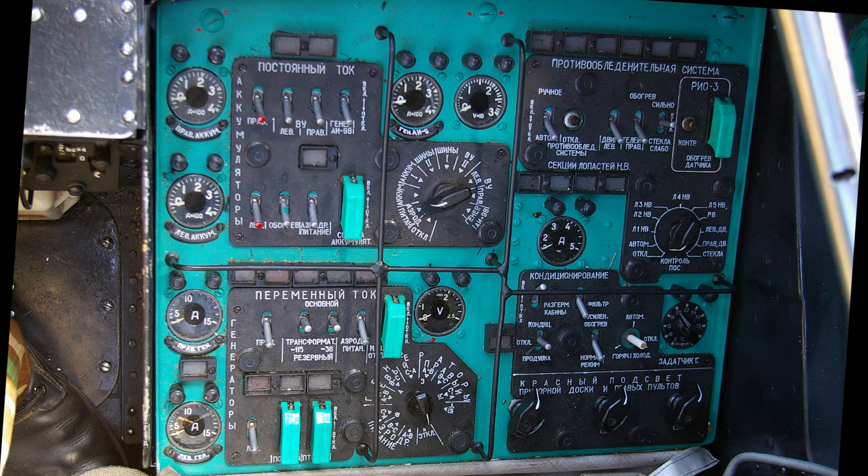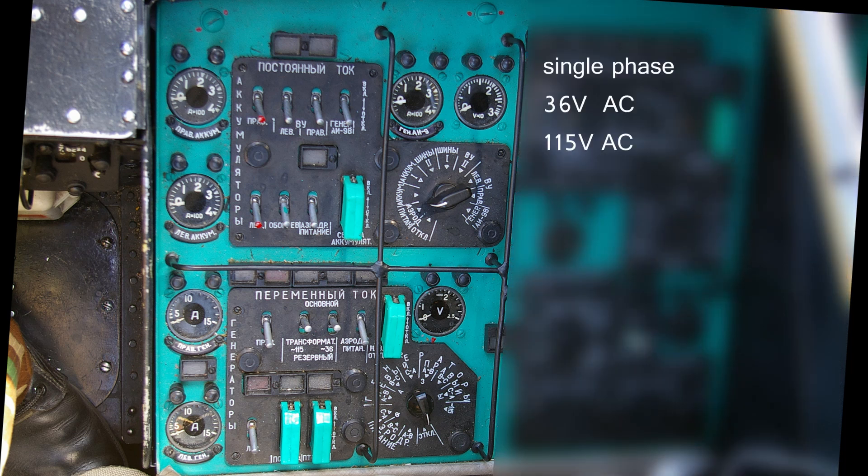On the same panel we can find the electrical system. In today's standards it appears to be quite complex. It comes with single-phase 36V and 115V, three-phase 36V and 200V AC systems, as well as 27V DC. This setup was chosen to accommodate various systems, instruments and devices that were not specifically designed for the Mi-24 and require different electrical voltage. But such a setup is very common on Soviet aircraft and once you have made the effort to understand how it works, it will be easier to transit to other types. The Mi-8 MTV-2 comes with something very similar and even the Tupolev 154 shares some of the components.